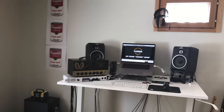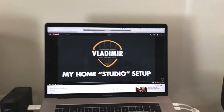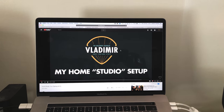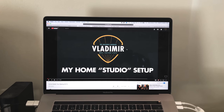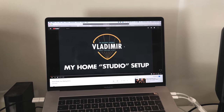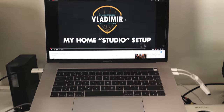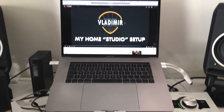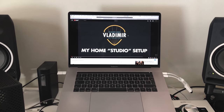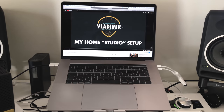I actually had to rewatch the video I made a year ago. I put 'studio' in quotation marks but a lot has changed since shooting that video, though not all things. I'm still using my MacBook Pro 15-inch, the 2016 model, the one that introduced all the dongles.